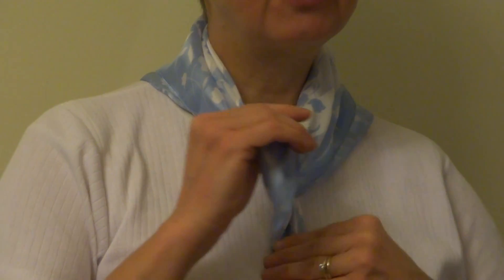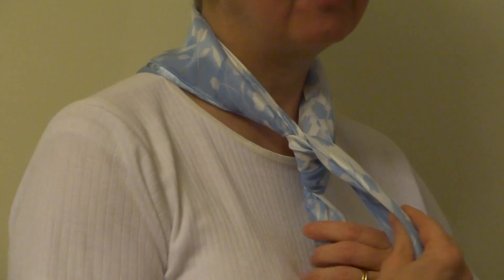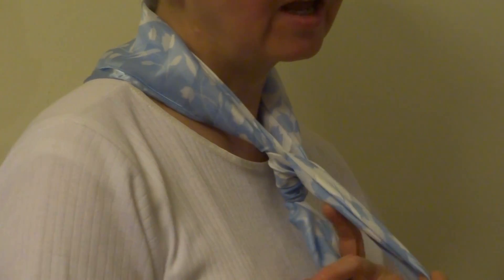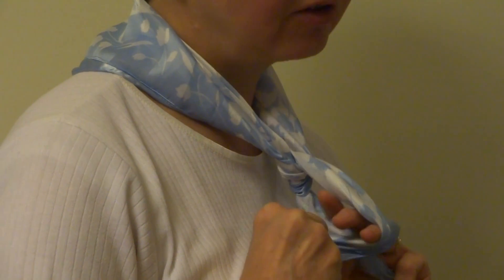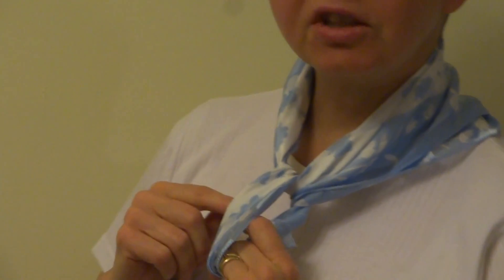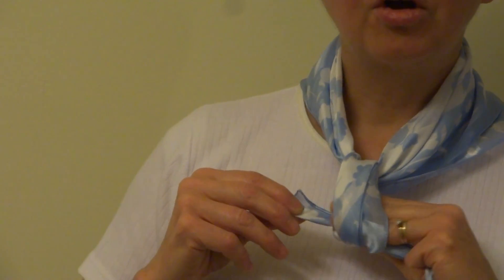Now I'm holding the right end with my other hand and using my hand as a guide, bringing the left end under the right end all the way around to the other side and pulling it through the hole.